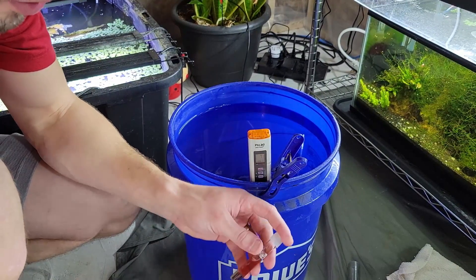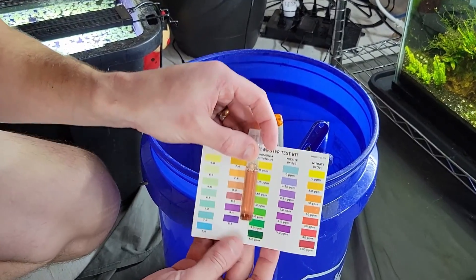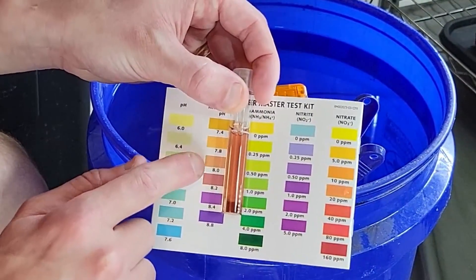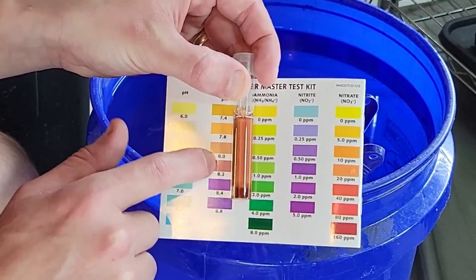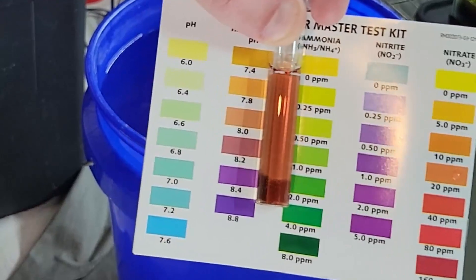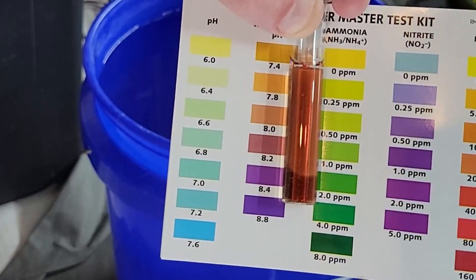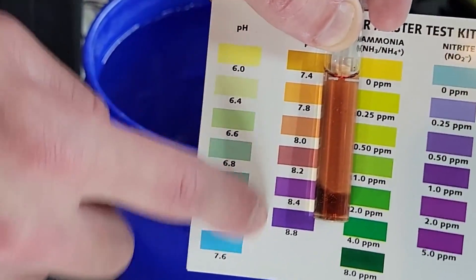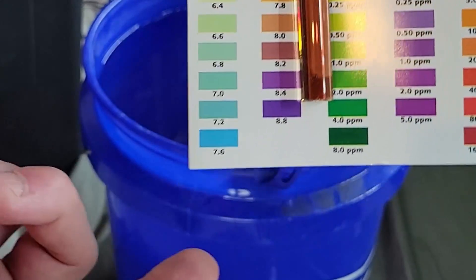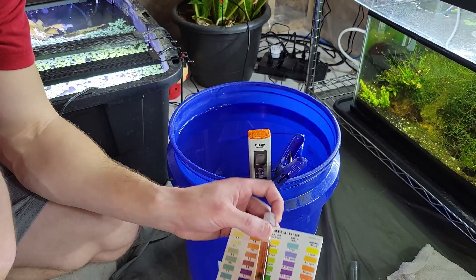Now let's see what my high range pH test gives us — I have to add five drops: one, two, three, four, five. Put the cap on, give it a quick shake. We want purple, right? This is not quite there yet — it's probably closer to 8.0, maybe right in between 8.0 and 8.2. I'll bring it up a little closer for you on the camera — it looks like about 8.2. So as you can see, I'm not really breaking into the mid-eights and high eights which is where you want it.